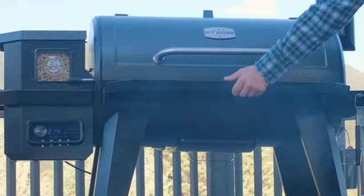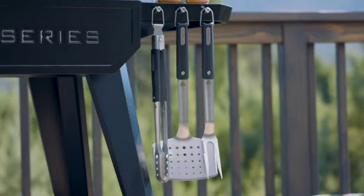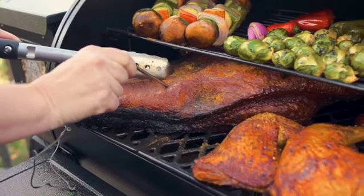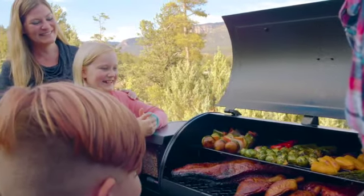A folding front shelf and solid side shelf with built-in tool hooks, two meat probes and a programmable control board, and the Pit Boss Best-in-Class 5-Year Warranty.